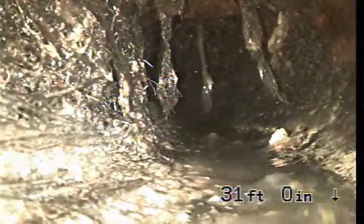At this point you can see roots coming into the line heavy, into the cast iron. Just a clean out, brought up the house.